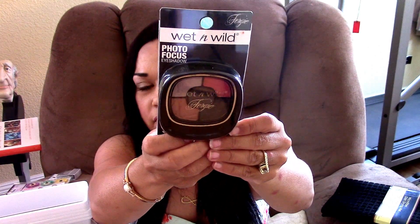I only found one Fergie Wet n' Wild and this is the Photo Focus Eyeshadow. I was actually looking for the highlight shimmer but they didn't have it, so I was bummed out.